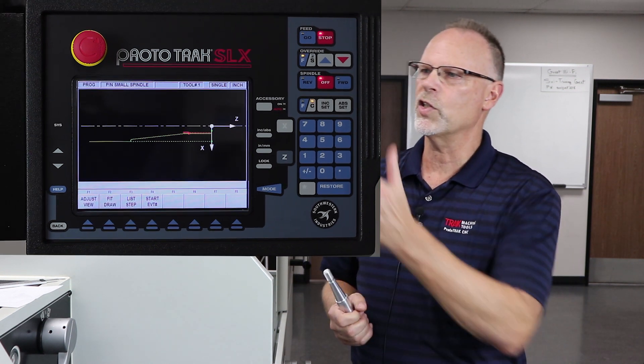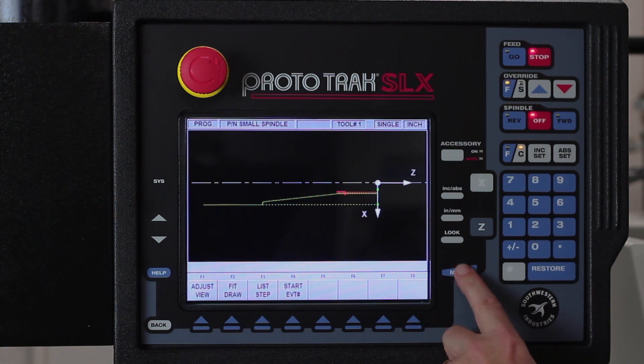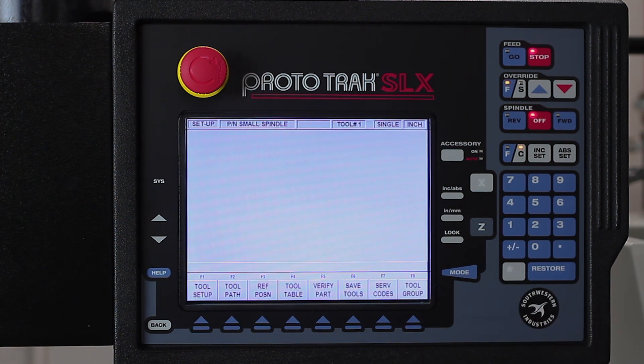So to get started, I'm right where we left off, so I'm going to hit the mode screen. I'm going to go to the setup mode, and in here the very first button says tool setup.